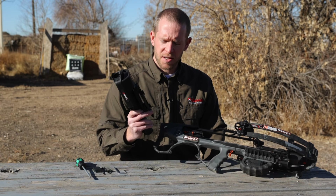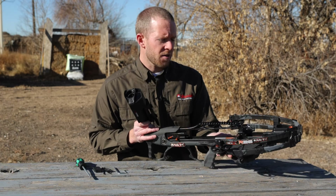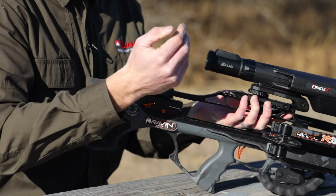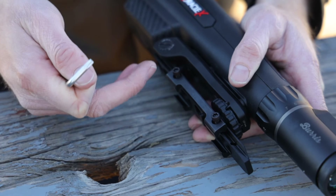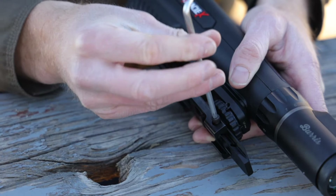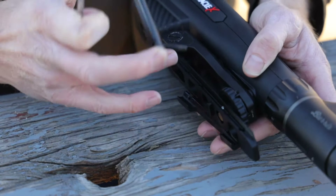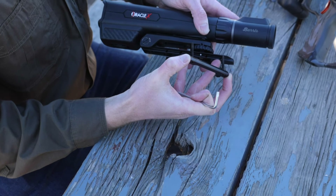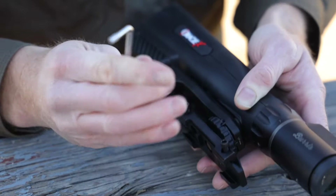The mount on the Oracle X fits with both the Weaver and Picatinny style mount. Like any scope, when you mount it you want to find the right position for a good comfortable eye relief, so you'll have to adjust the scope forward and back to what fits you best. If you need more forward adjustment for better eye relief, remove or loosen the screws on the clamps, remove the clamps, then simply move the clamp to the rear adjustment holes, which pushes the scope forward giving you more eye relief options.